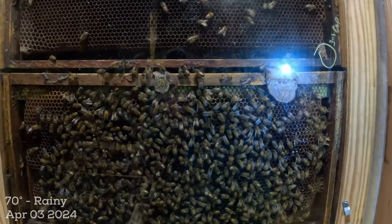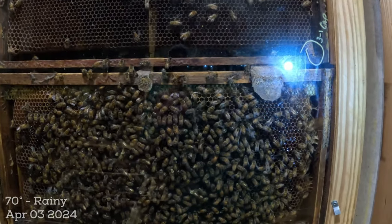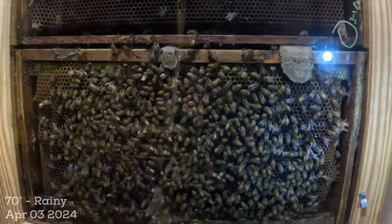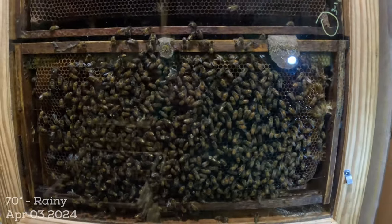Anyway, follow me along with the journey. I think the observation hive has a lot to offer. Leave comments below — let me know what you think. If you don't like it, I'm sorry. If you do like it, tell me and I'll keep doing it. Have a great day everybody.